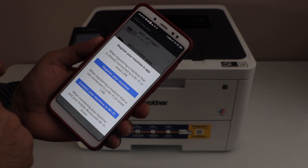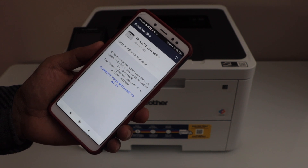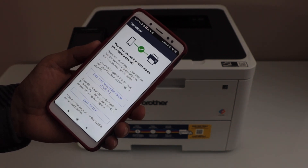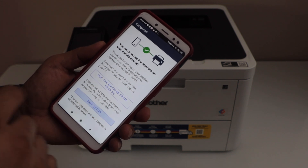Select the option Add Machine, then select the first option: Register your machine. It will display HLL3280CDW series — select it. You can see the setup is done and we have connected our printer with the smartphone. Exit the setup.